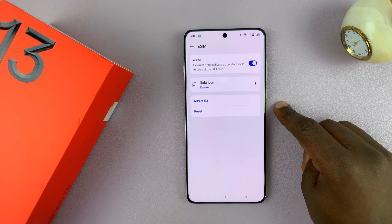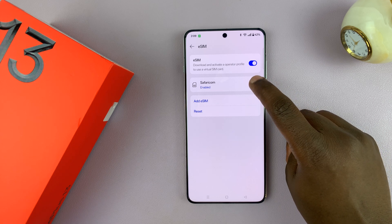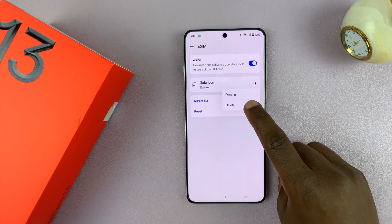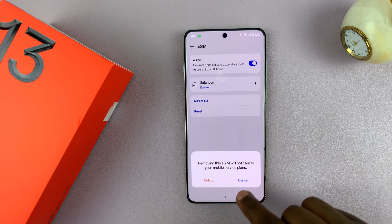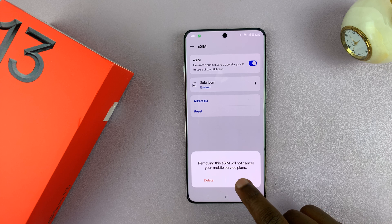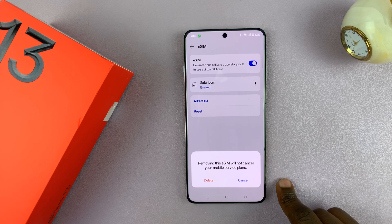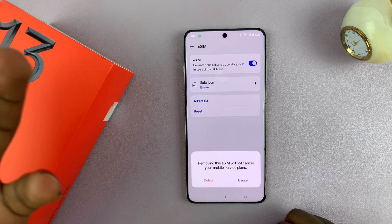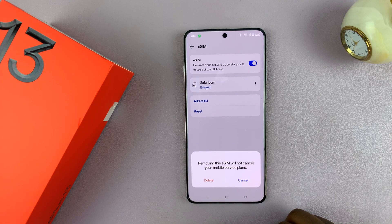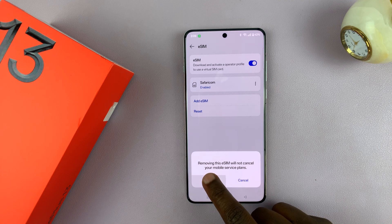To delete it or to remove it from my OnePlus 13, just tap on the three-dot button and then select Delete. You can confirm by tapping on Delete again. It says removing this eSIM will not cancel your mobile service plans — it will only be removed from this phone, so you're able to maybe put it in another phone or stop using it for a while.